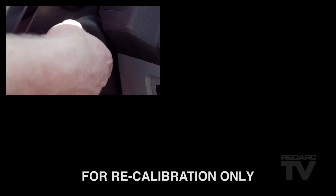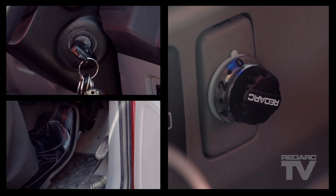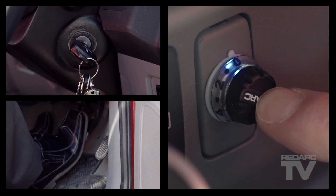To manually enter calibration mode, turn the engine off, set the knob to zero, apply and hold the foot brake, then apply and hold the knob for 10 seconds.